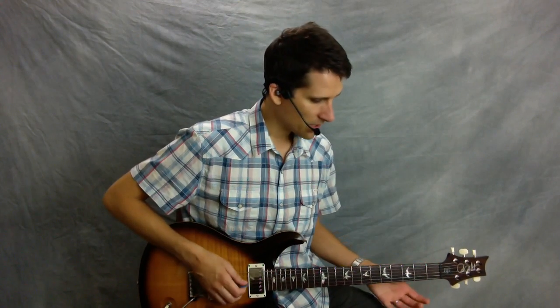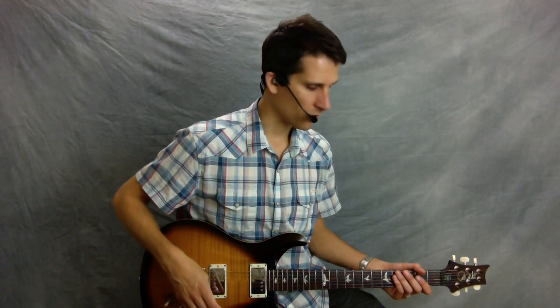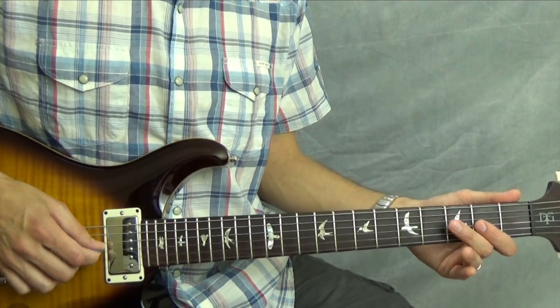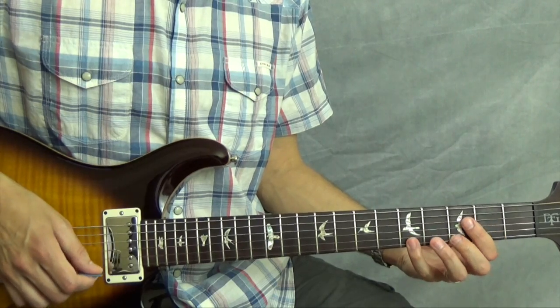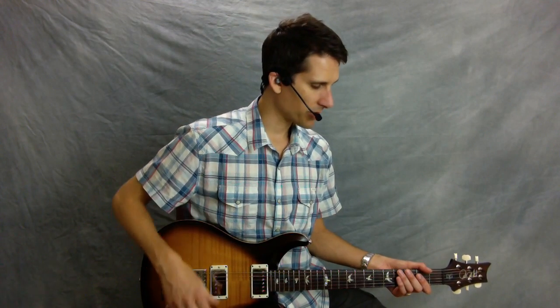I'm using a pick right now. I'll use my fingers later, but let's start with a pick first — I think it's a little easier. You're using E minor pentatonic here, parts of what I call pattern one or pattern two. You might know them by another number depending on what order you learned the patterns. Here's E minor pentatonic pattern one, and then here's pattern two.